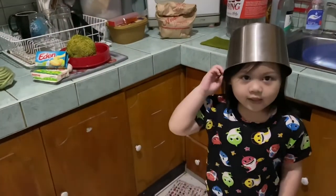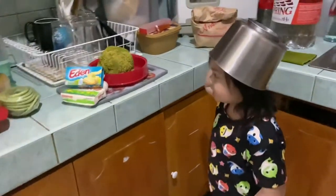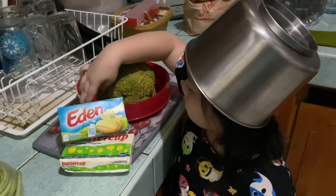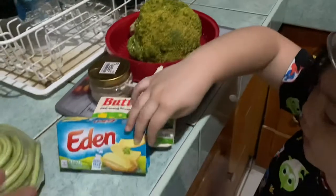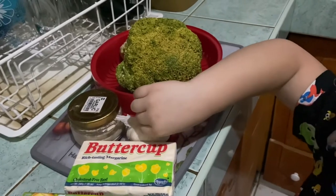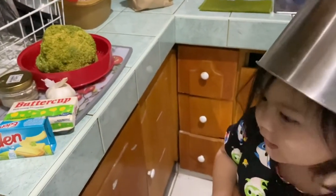Hi guys, I'm back. Today we're going to make cheesy broccoli. We have broccoli, a little bit of pepper, cheese, butter, and garlic. That's all the ingredients.